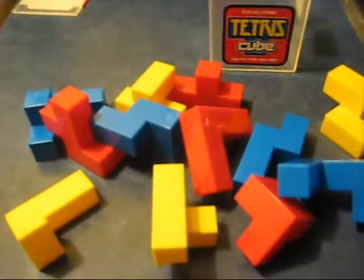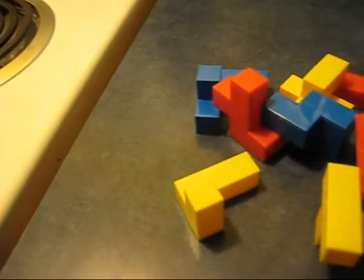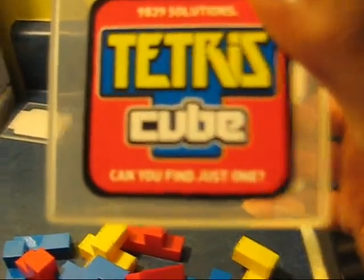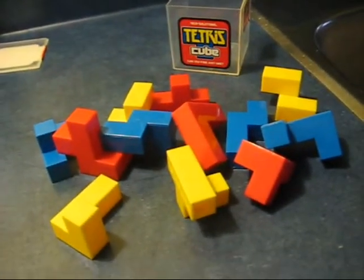That's it guys. Thank you, and for more videos I'm fastqw7 — subscribe. Very soon I'll make a small video when I learn how to do it. And this even shows you — it says 'can you find just one?' and 'impossible' and other stuff written on the box. That's it guys, subscribe to my videos on fastqw7. Bye.